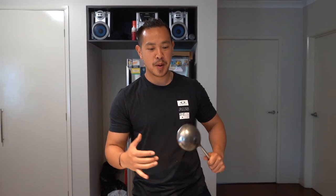Alright guys, welcome back to my channel. Today we're going to do Drafan from Xinjiang, where my parents are from.